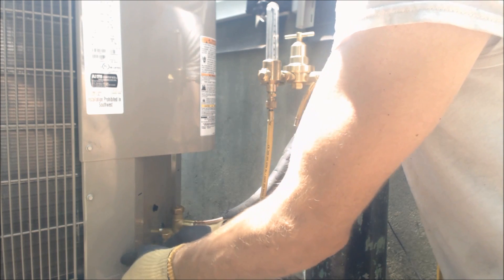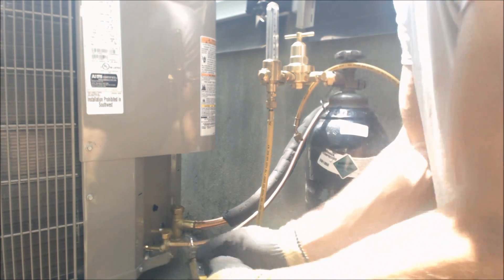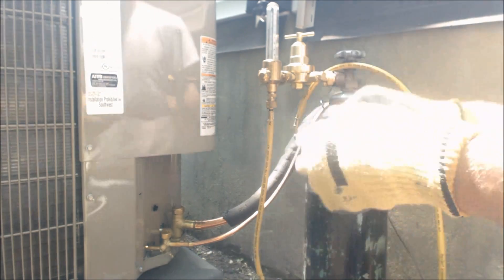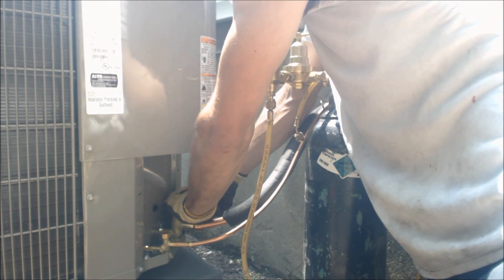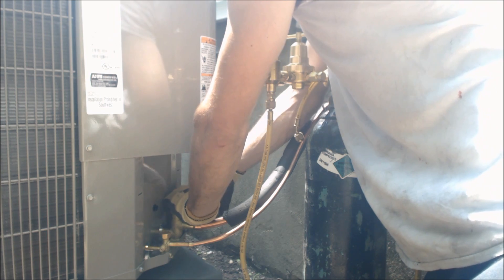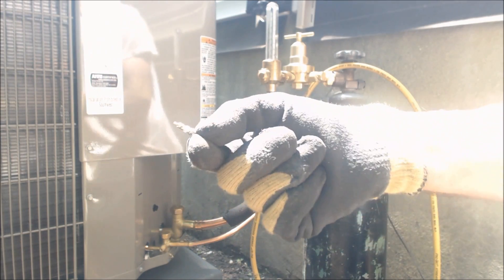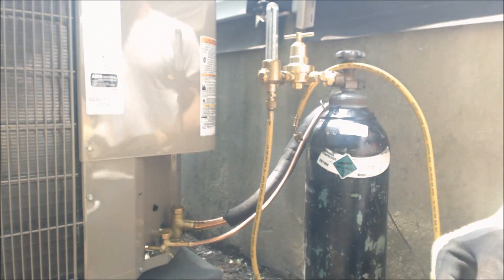All we did is we bent the refrigerant lines in place by hand, and now we're going ahead and pulling the Schrader valve out. We got both Schrader valves out. You want to make sure you get these out because you can melt these while brazing. We're going to set them off to the side somewhere so we don't lose them.